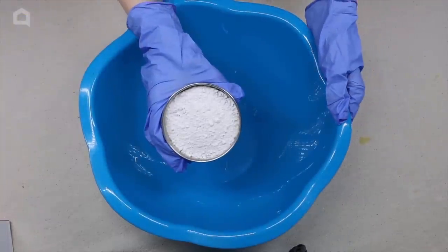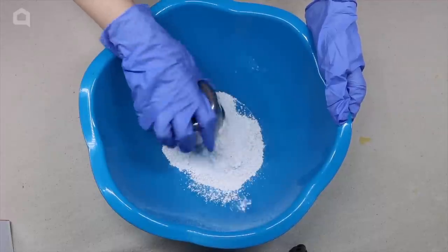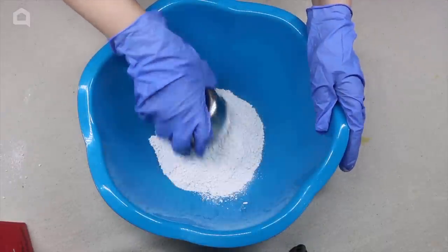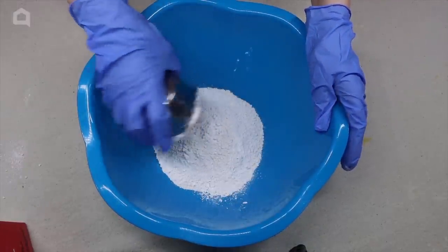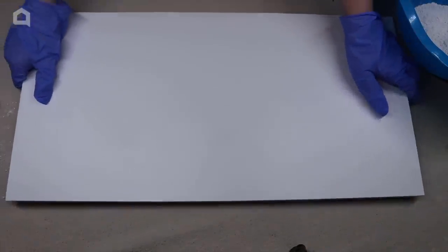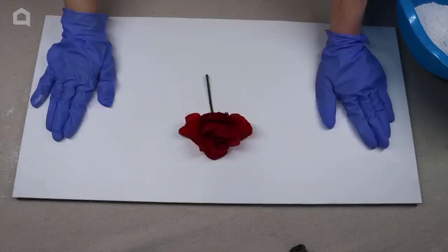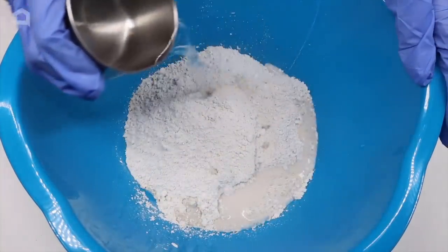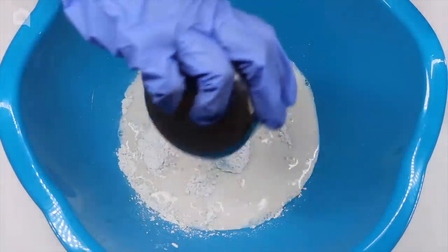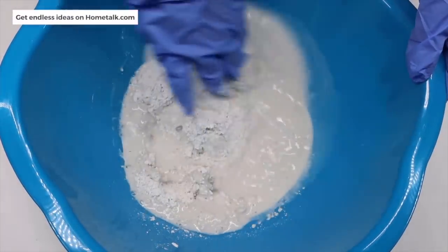Grab a bowl and pour in two cups of Quikrete. It's important to start with dry materials and then add water. Since this concrete is fast-acting, get your space set up before you pour in the water to activate it. Prep your area and put down something that will not absorb the concrete when you place the flowers down. Add in a cup of water to your dry mix slowly, and do this in a well-ventilated area because the powder can get into the air.